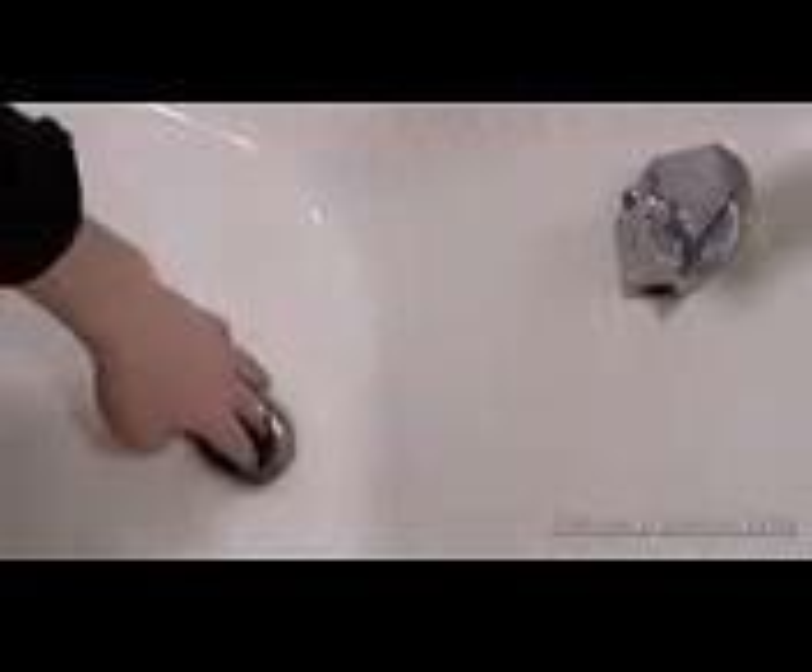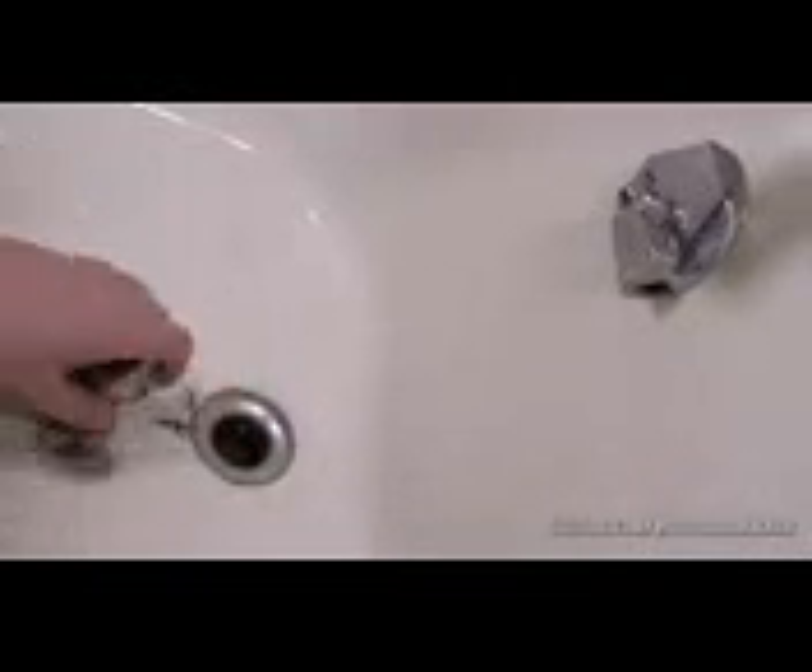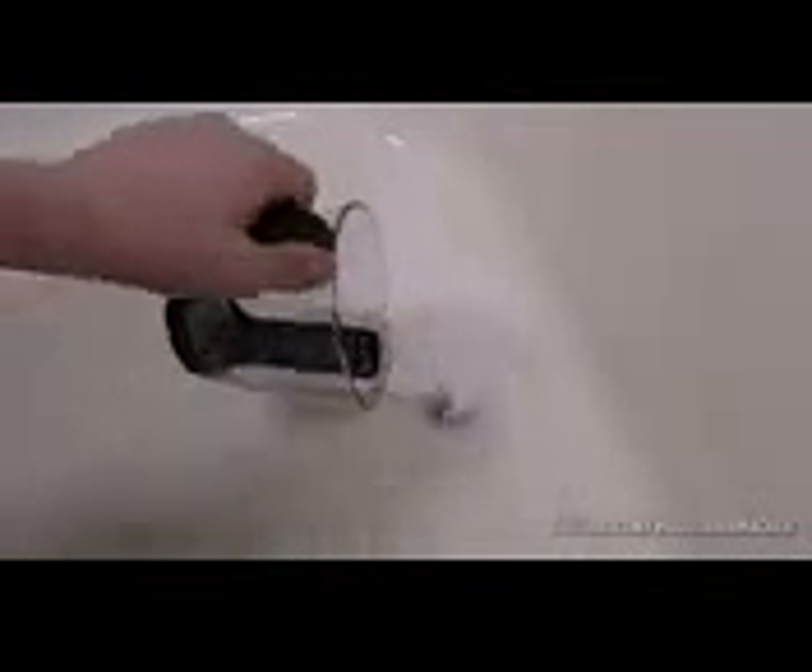Alright, finally let's talk about that disgusting hair clog you found in the tub. First, clear all you can with your hands, and now let's make some natural Drano. Measure out a fourth of a cup of baking soda and a fourth of a cup of salt, shake it up a bit, and pour it directly into the open drain. Now get yourself about half a cup of white vinegar and pour it down as well. The reaction will foam up and start eating away at that clog. Let this sit for about 15 minutes so it can do its full job. While you wait, boil up a pot of water and pour it directly down the drain to clear out any remaining powder. No more clogs.